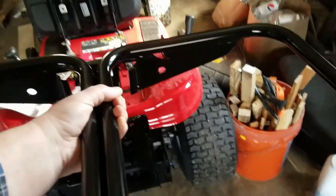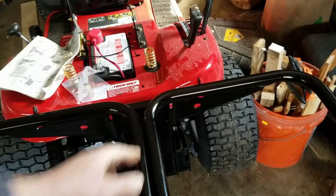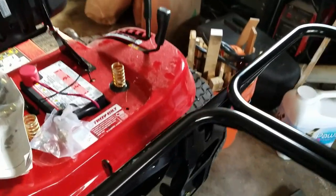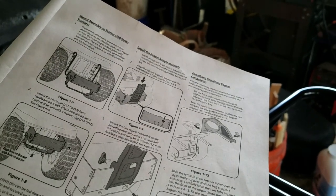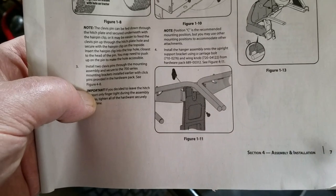Now the bagger bracket — it slips on like that. That's fairly simple. No attachment points, no hangers. It just says mount it.